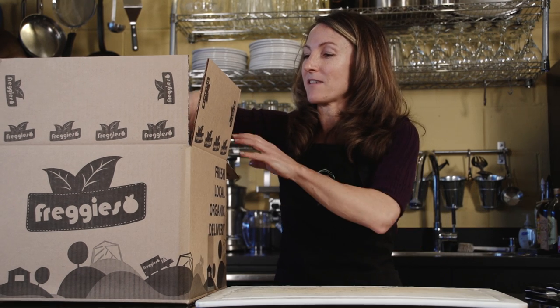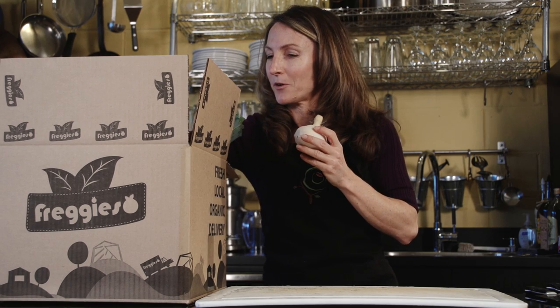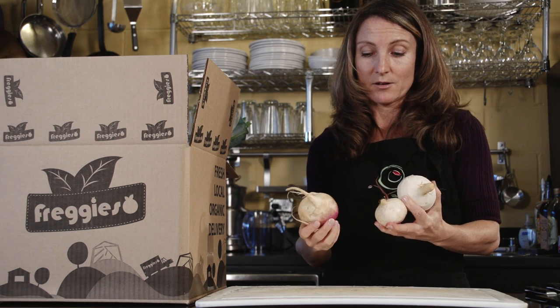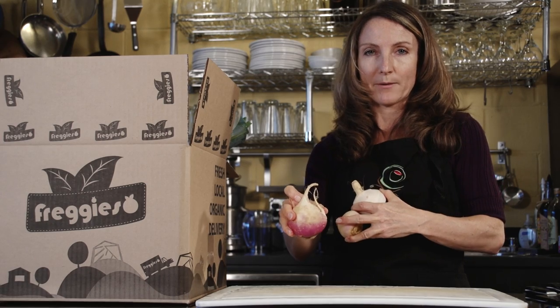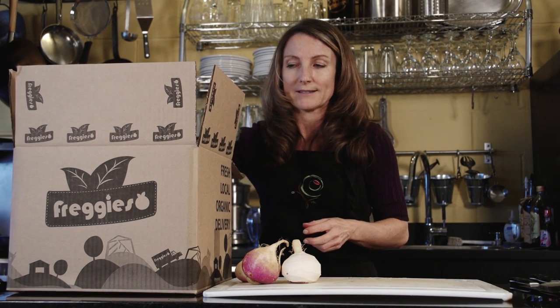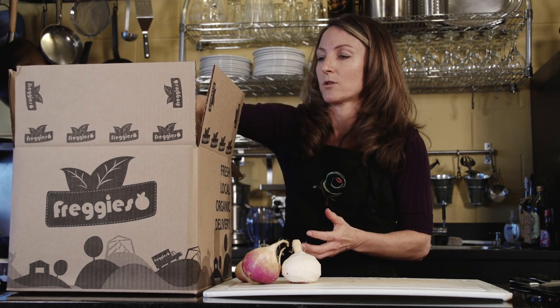One of the great things that comes in the Fredgie's box that I really like, and a lot of people don't know quite what to do with, are turnips. These are actually in the cabbage family — they're a root vegetable with a nice purple top and white on the bottom. They behave similarly to radishes, so it's really easy to eat them raw or just cut them up and put them in a salad.